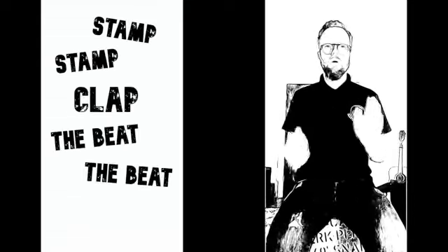Shoulders back, not speeding up, not slowing down. Just repeating the same pattern over and over again.